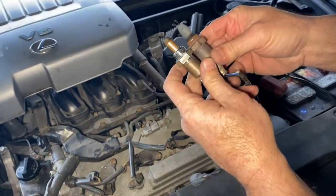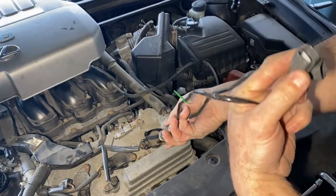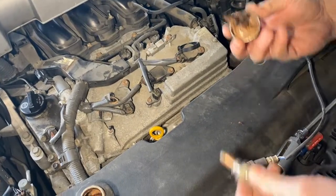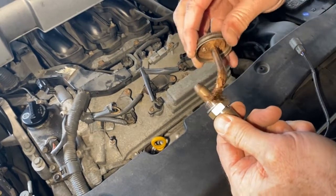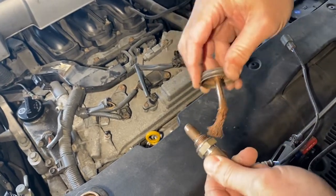So this is the old one, and there's our new one. Looks like the same thing — threads look the same. Double check the plug-ins. Everything looks the same, so we're ready to put it back together. They usually give you a little packet with the oxygen sensor, but I'm going to use this anti-seize compound that I've had for years. Put that on and then we'll start the oxygen sensor by hand.